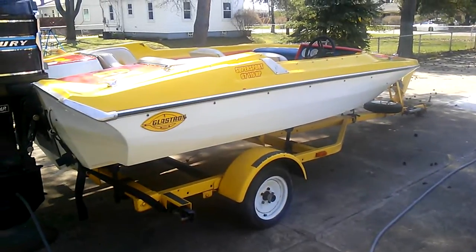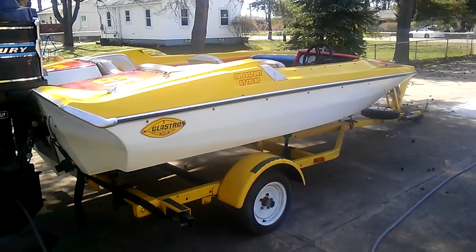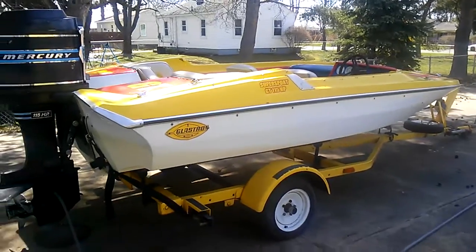I think it'd be a nice boat for someone. If you choose to want to come look at it, give me a call and I can make that arrangement for you.